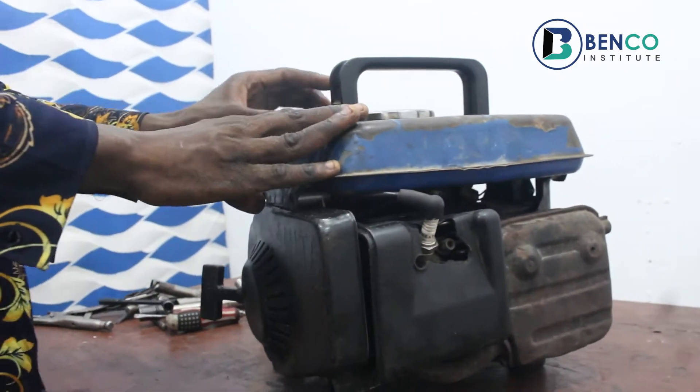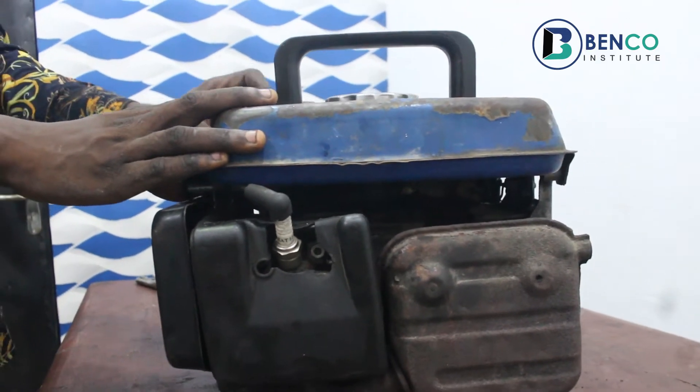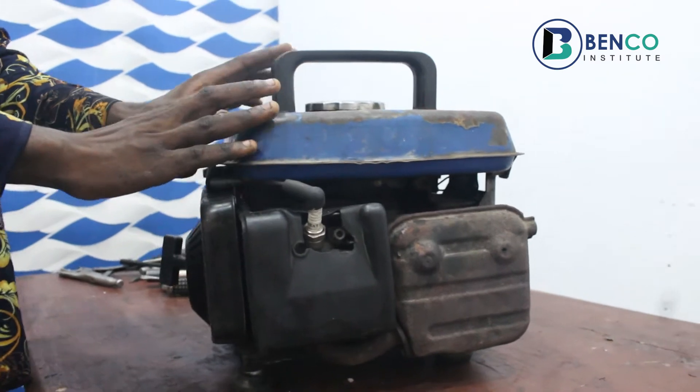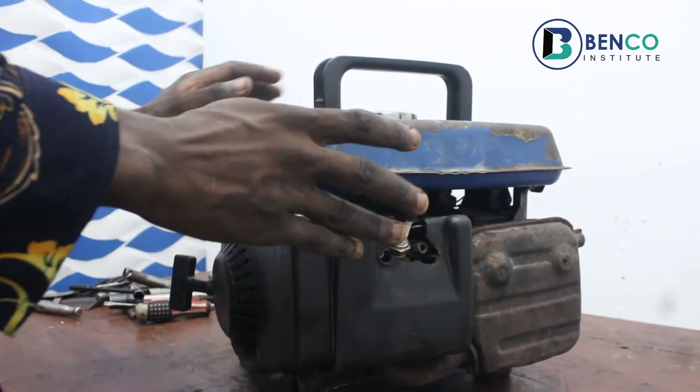If you look at the generator carefully, you'll discover it's quite a new generator. It has been used for a long time — for years now, the client said. This generator is working, but for the purpose of this class, I will be using this particular generator. I will loosen the plug right now.